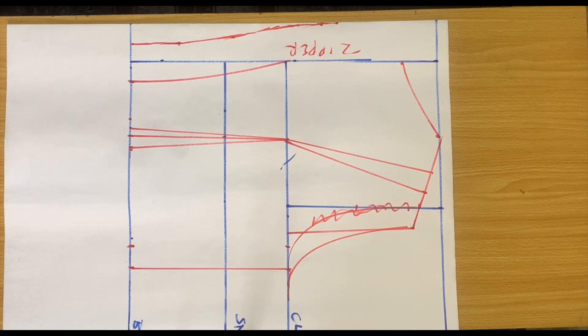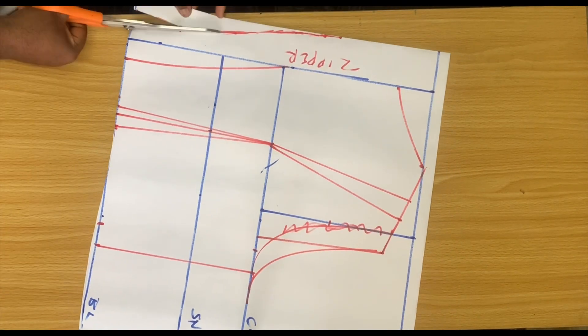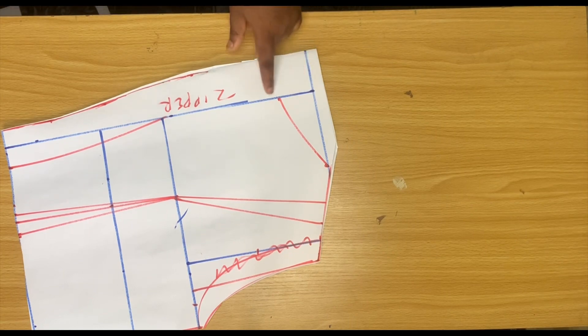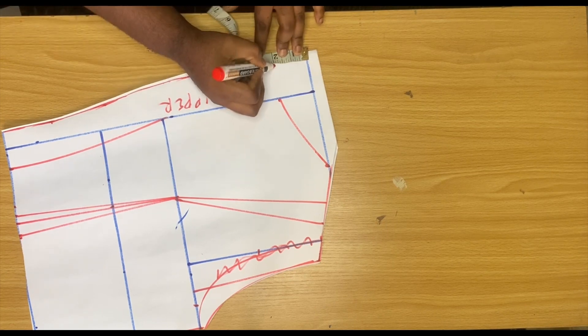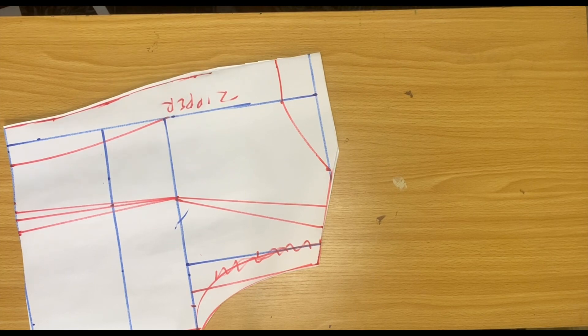We are done with the back bodice — go ahead and cut it out. Remember we didn't extend the neckline for the back, so I'm going to do that now: come down by 2 inches like we did initially and connect with a straight line. And we are good to go.